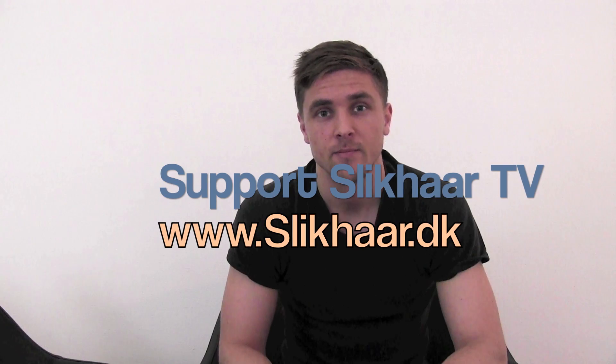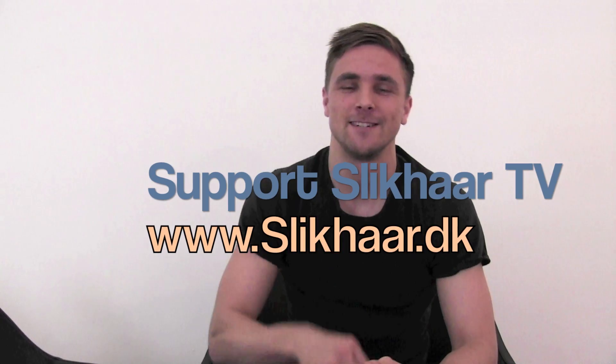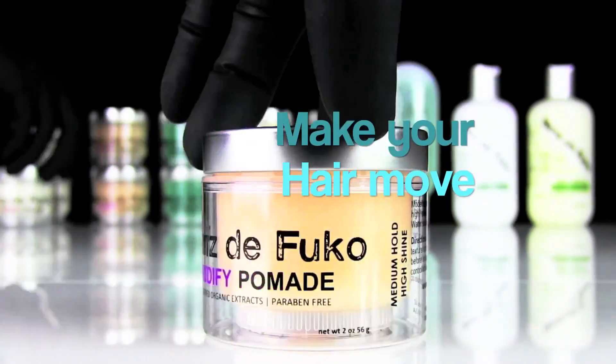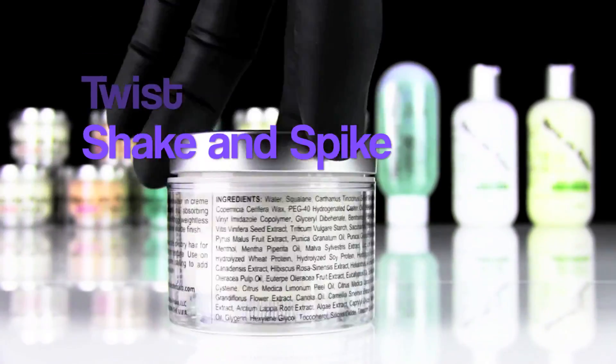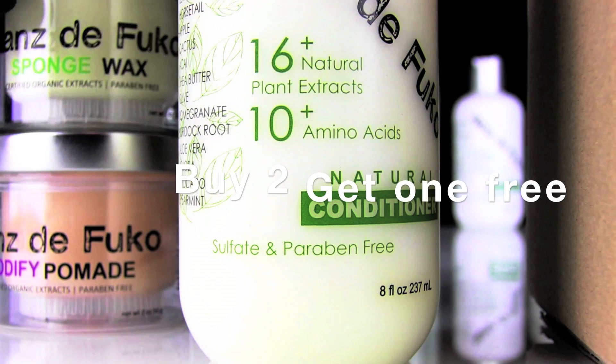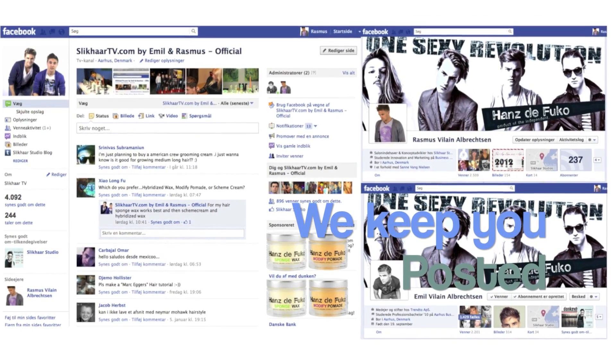Now I think it looks amazing. Thank you for watching this episode and remember you can support SlickHead TV by going to our website and getting some nice hair products. We'll see you next time.